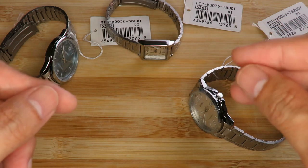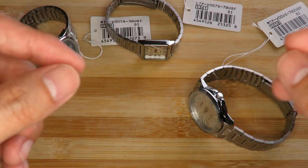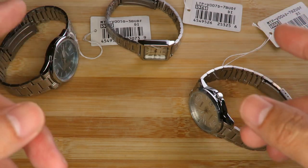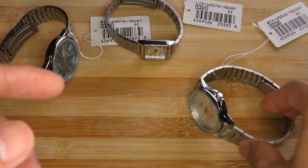What I have here are basically three Casio analog quartz watches. I won't go into too much detail about them as this video is just to share my thoughts on Casio quartz analog watches. All three of them are similarly priced at about 15 to 17 US dollars, so let's see what you get for your money.